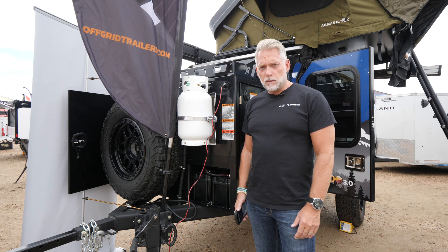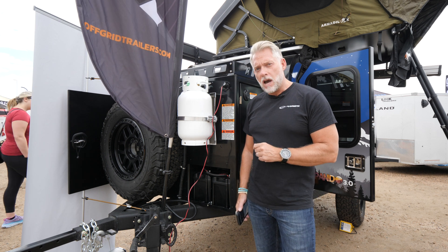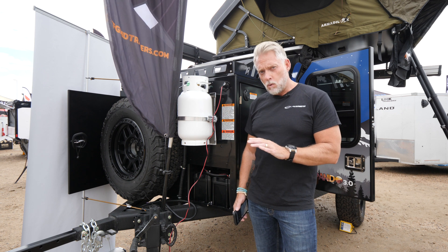One other great feature about these batteries is that they have a built-in battery management system on board, so you don't need an external one.